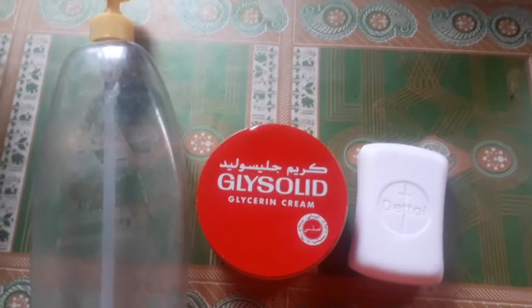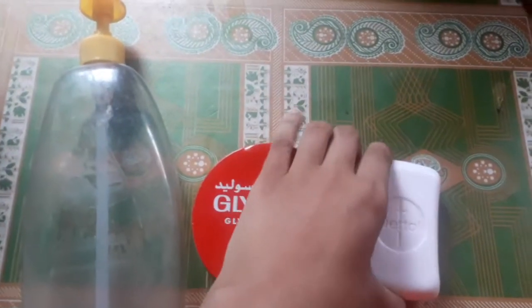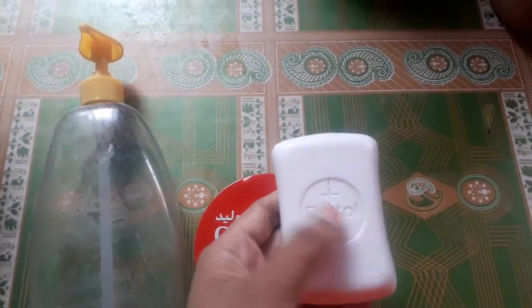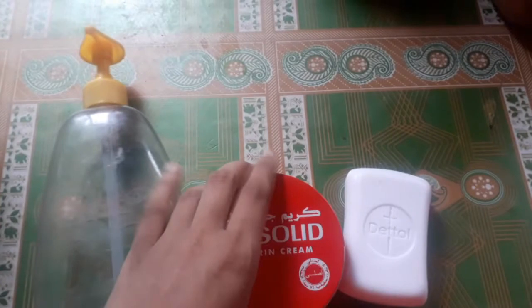I'm looking for the makeup of the hand wash. Look at this — we have water. Water is very clean and we have water.